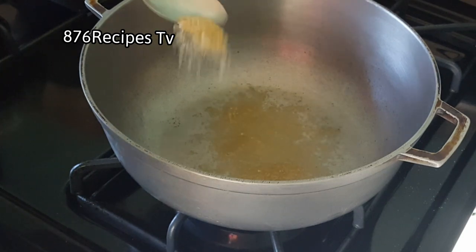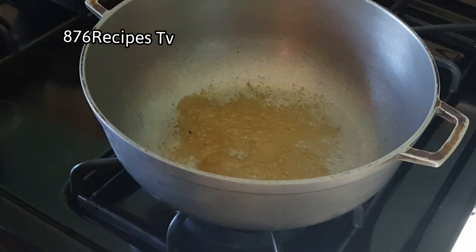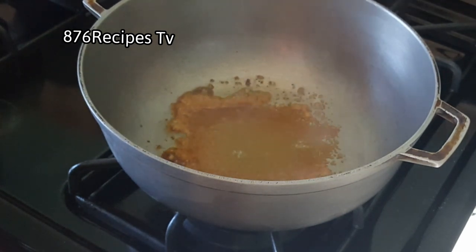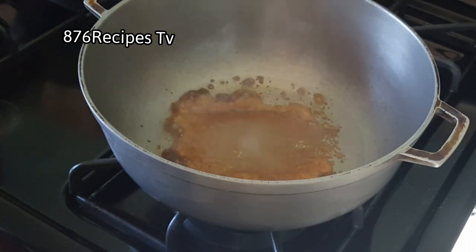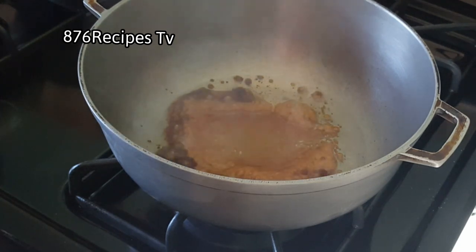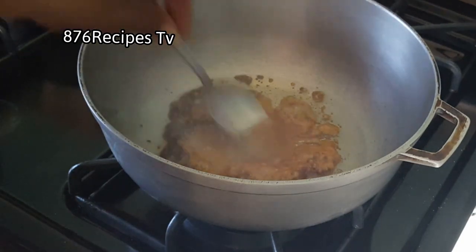I'm going to brown the pig trotters. I added about four teaspoons of vegetable oil to a pot on low heat, then added a tablespoon of brown sugar. I'm allowing the brown sugar to caramelize — to burn off the sweetness of the sugar — but be careful not to let the sugar burn, because the meat will taste like burnt sugar. It's best to keep the pot on very low heat at this time.